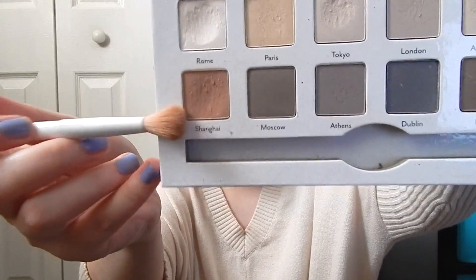Now I'm taking my Cargo Cosmetics All Around the World eyeshadow palette. I'm using Rome just to set my concealer and put it all over my eye. Then I'm taking Shanghai with a crease brush, and I'm going to use Windchill with Viper Motions back and forth until I get the desired color for Kendall Jenner's eye look. Now I'm going to take Urban Decay's Midnight Cowboy Single Eyeshadow and putting that all over my lid for a little sparkle.